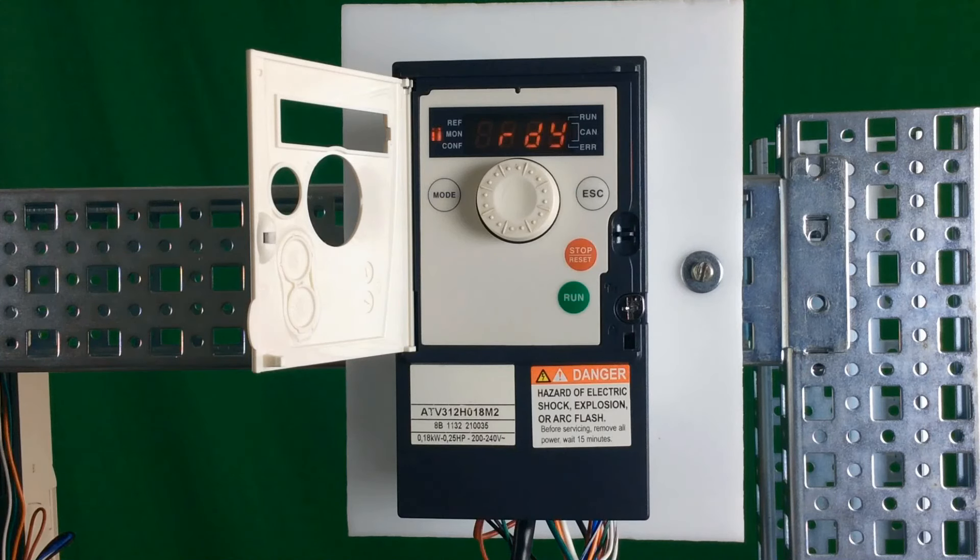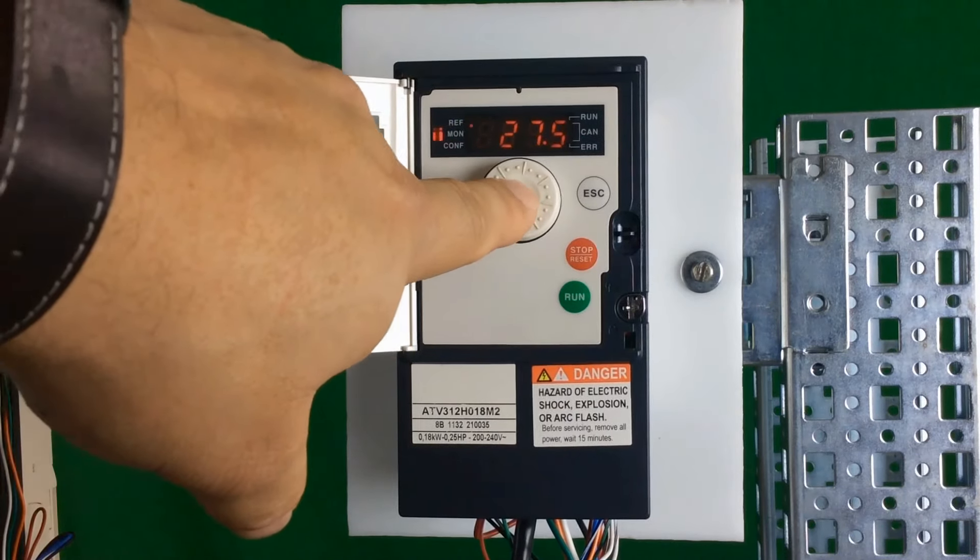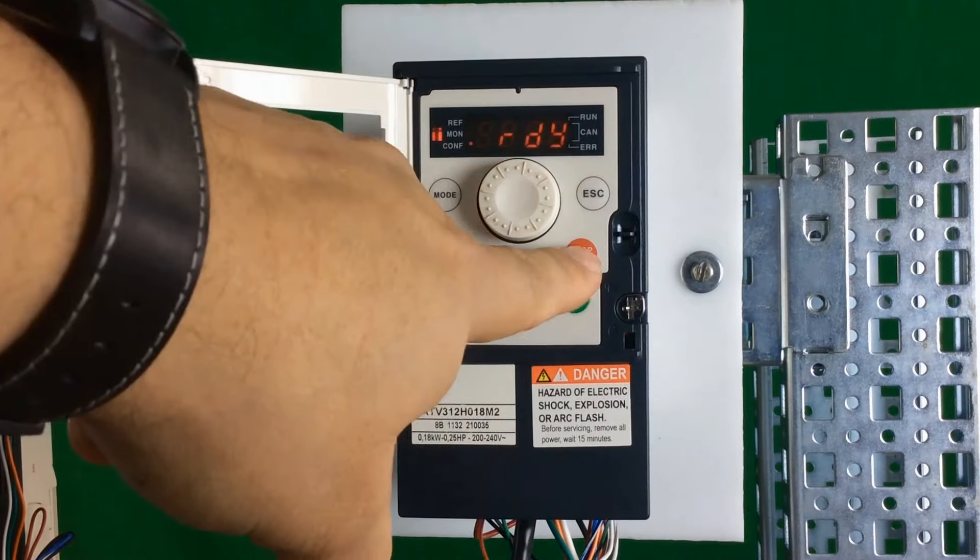You have full control over the drive with the run button. You can run the drive, change speed with the knob on the face of the drive, and you can also stop the drive. In this local mode with the LEDs flashing one, two, three, if you try to go into the programming mode, you're locked out — you can't make any changes, only the speed change.